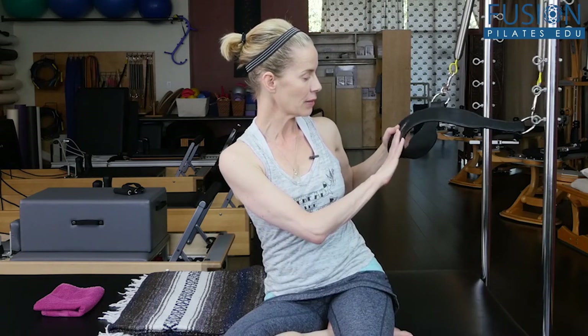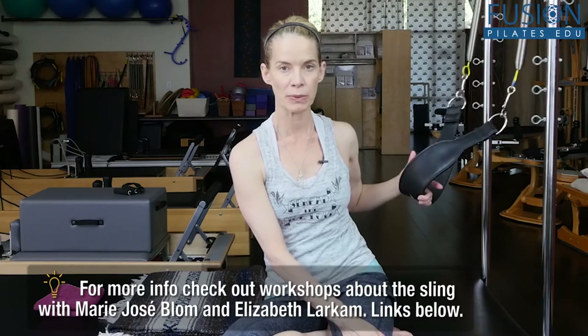Today we're talking about how to balance the rib cage. For a lot of us, especially women, we tend to collapse in our lumbar spine and splay the ribs. There's not a lot of abdominal connection, and it's hard to get that connection until we put the bones in the right place and restore all our natural curves. We have two long yellow springs at the top of the upright and a sling by Balanced Body, created by Marie-Jose Bloom.